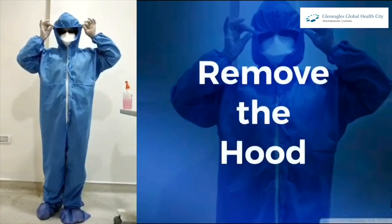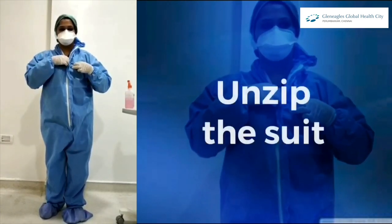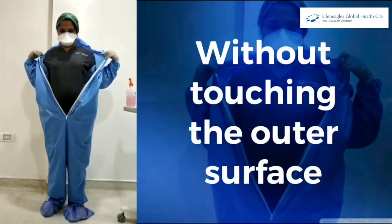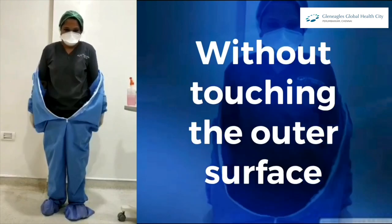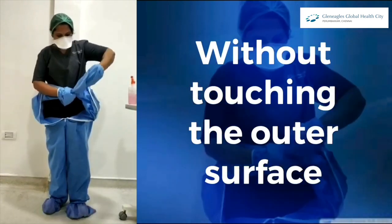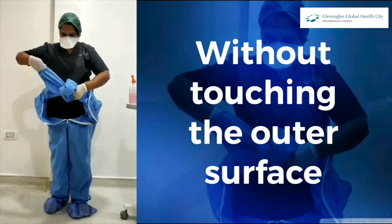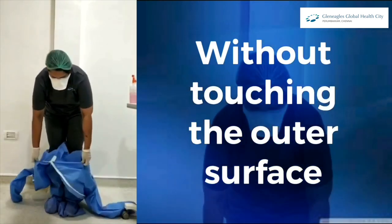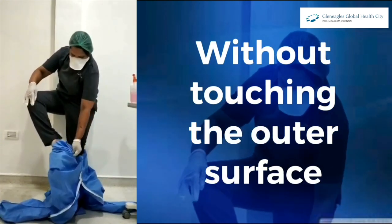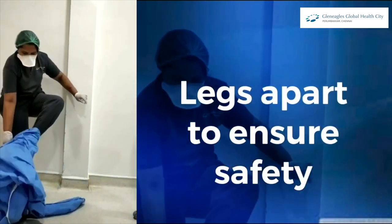Now remove the COVID suit by first removing your hood and unzipping the suit. The outer surface should never touch your body. Take your legs apart to make sure the outer surface does not touch your body.